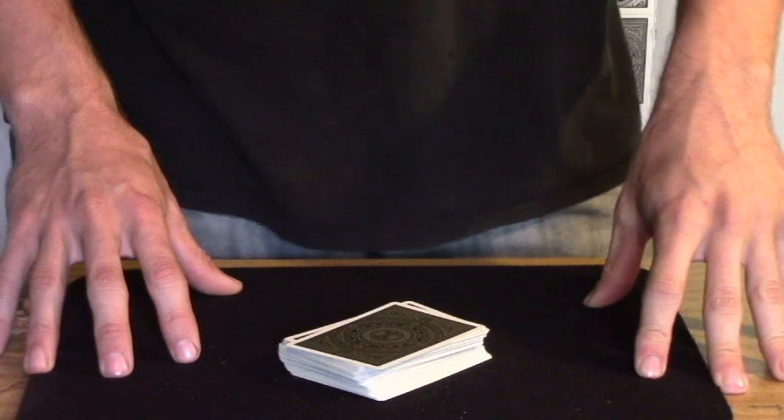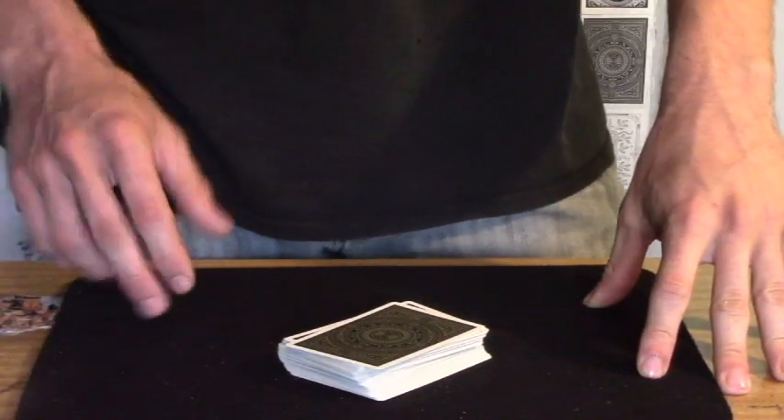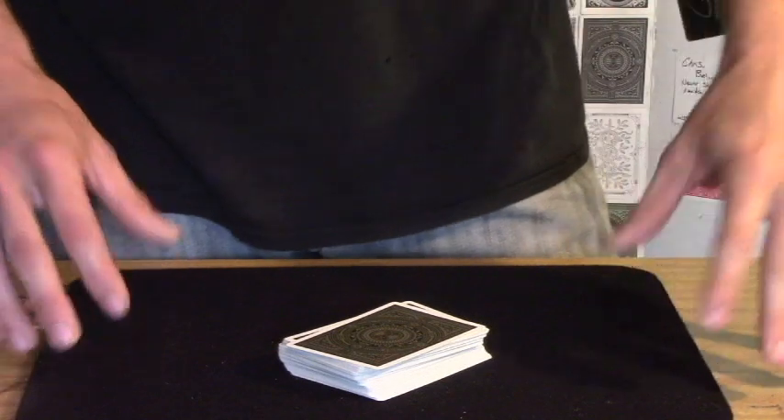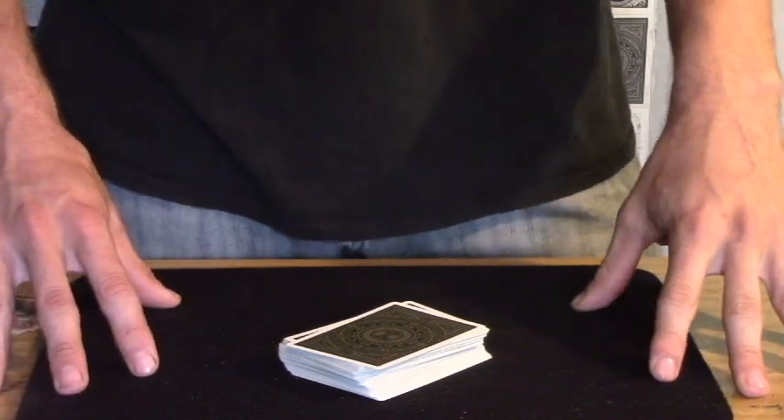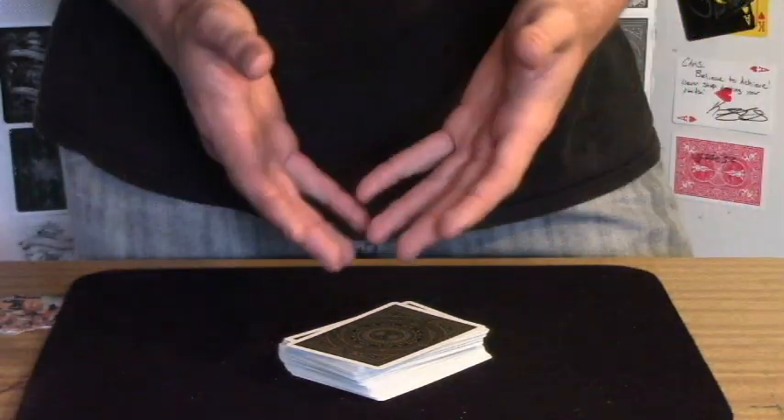Hey everyone, today I'm going to be showing you my personal favorite way to control any selected card to the top or bottom of the deck. This is the control that I use most frequently when performing. To me, it's just the easiest and it looks the best in my opinion.